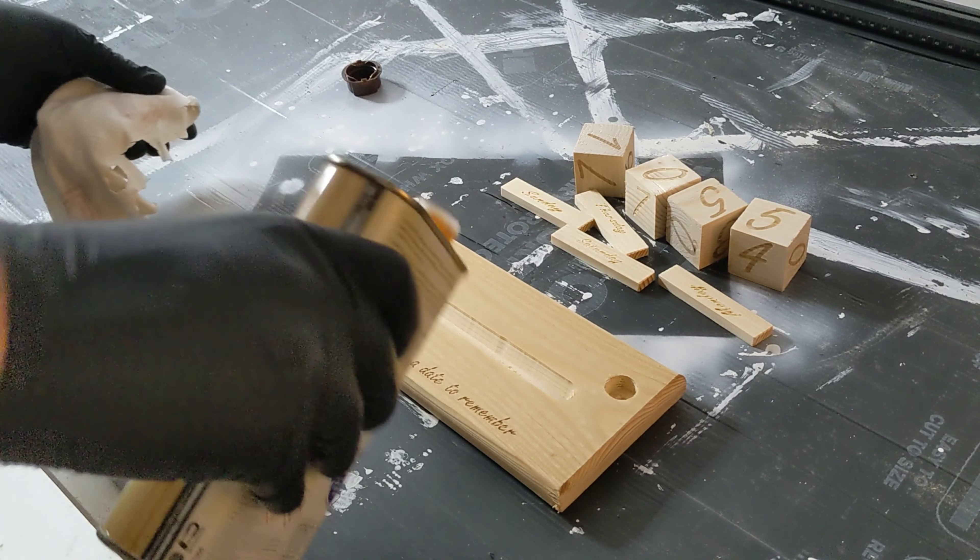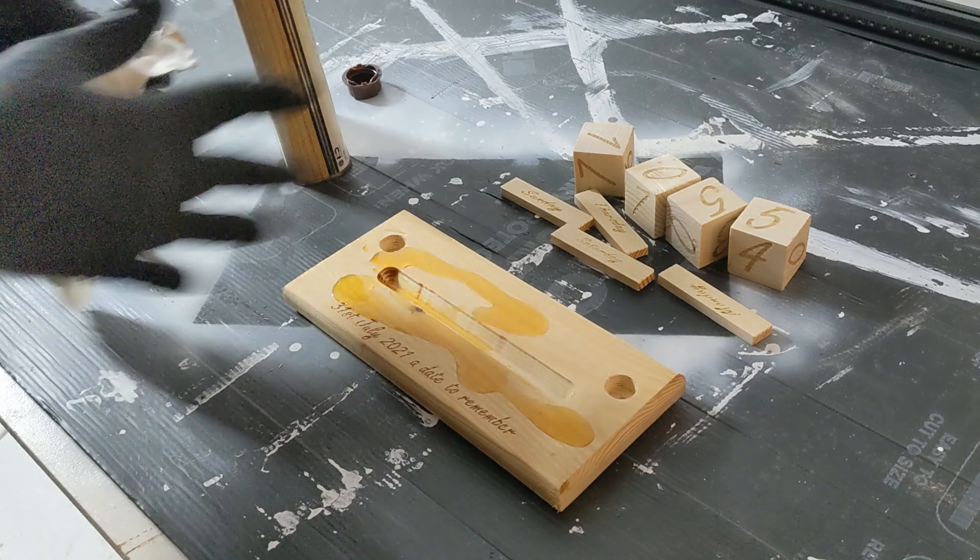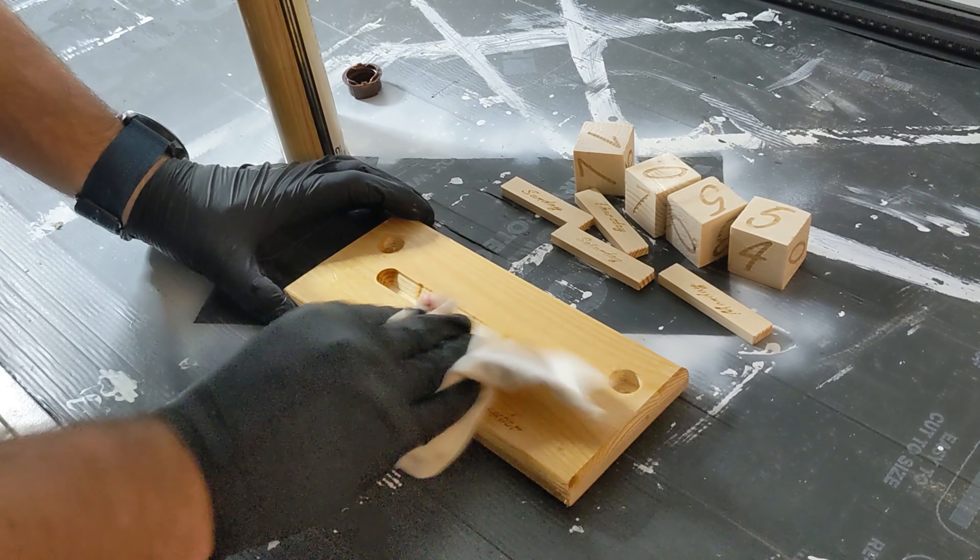Before I assemble it, I just take the opportunity to put the finish on it now, as it's a bit easier than once it's all together.